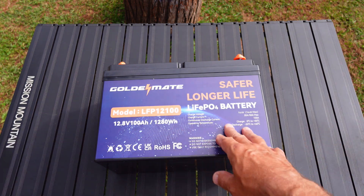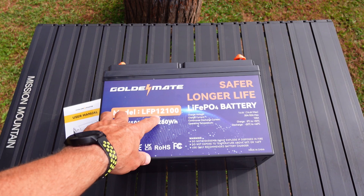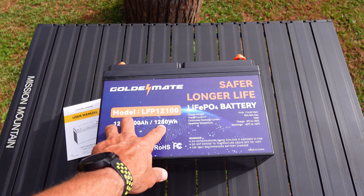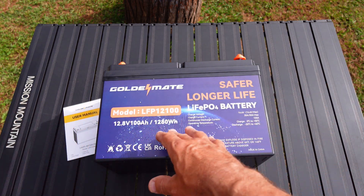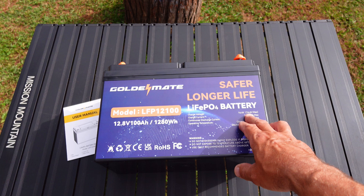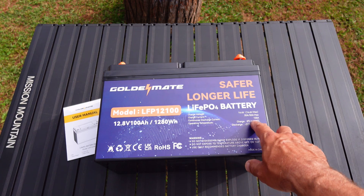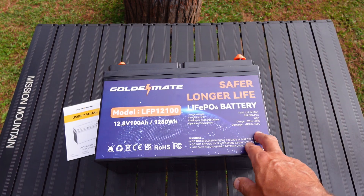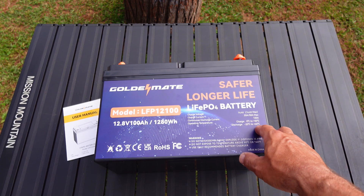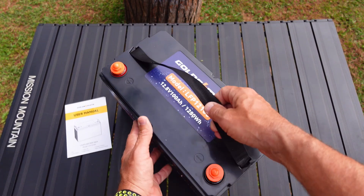Let's put it on its side and go over the front of the battery. This is the Goldmate, model LFP 12100 — it's 12.8 volts, 100 amp hours, 1280 watt hours, which is pretty much standard on any of these 100 amp hour batteries. It has a charge voltage of 14.4 to 14.6 volts max. The charge current is 20 amps to 50 amps max. The continuous discharge current is 100 amps. Operating temperature is 0°C to 50°C discharge, and -20°C to +60°C. There's not much on the other side or the back.